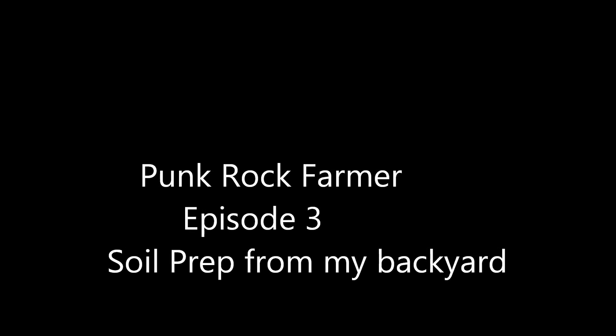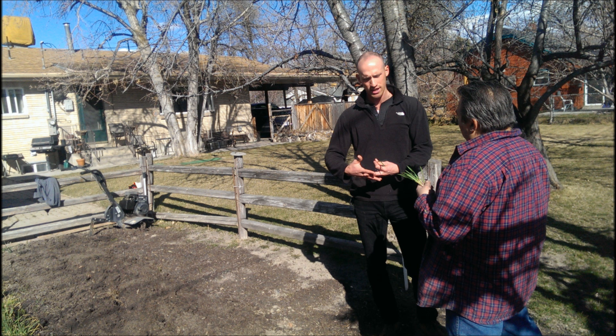This is Al the Punk Rock Farmer, and today we're here right in my own backyard looking at my garden with Mike from Wasatch Community Gardens. We're going to talk a little bit about soil prep.